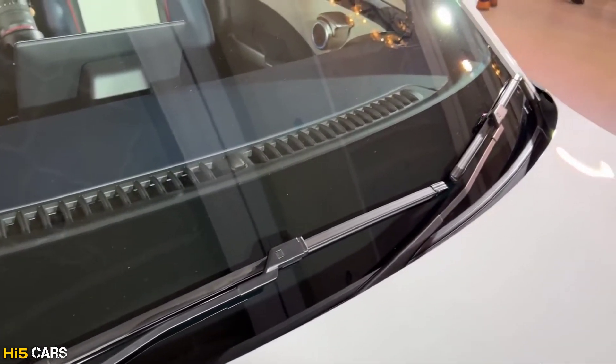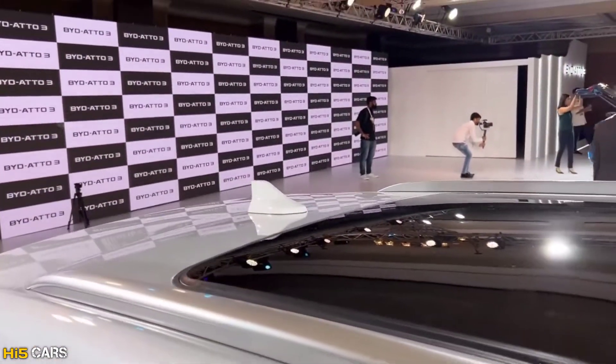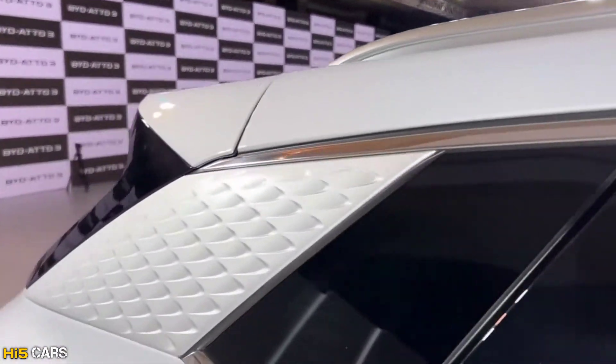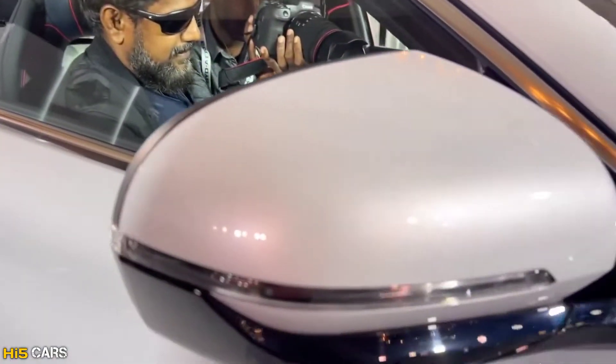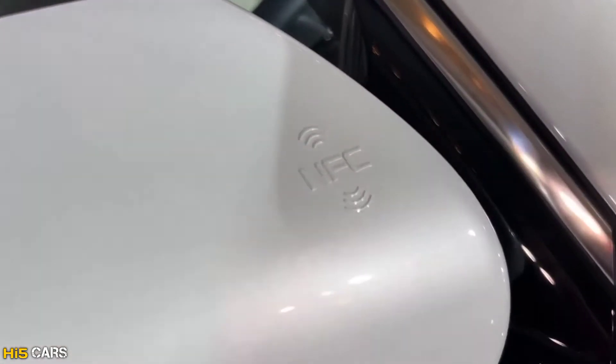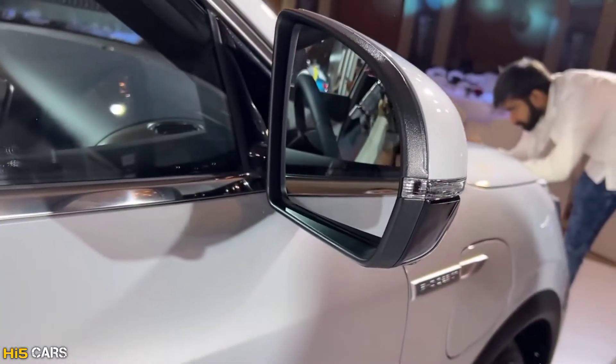This is the wiper. This is the electric sunroof. This is the shark fin antenna and the roof rails. This is the C-pillar and the quarter glass. This is the NFC card key. The ORVM is fully electrically adjustable and features a heated mirror.